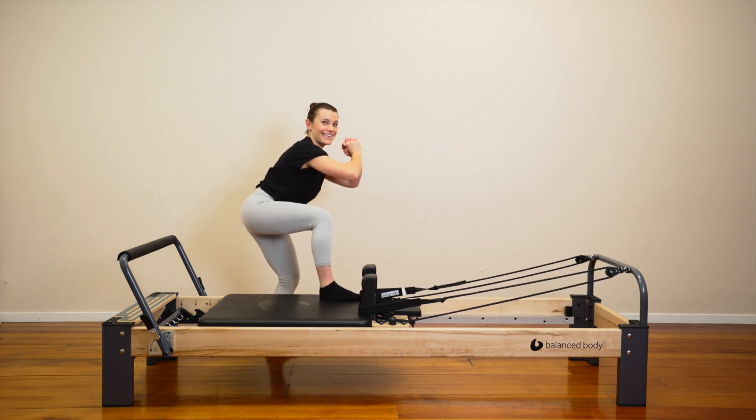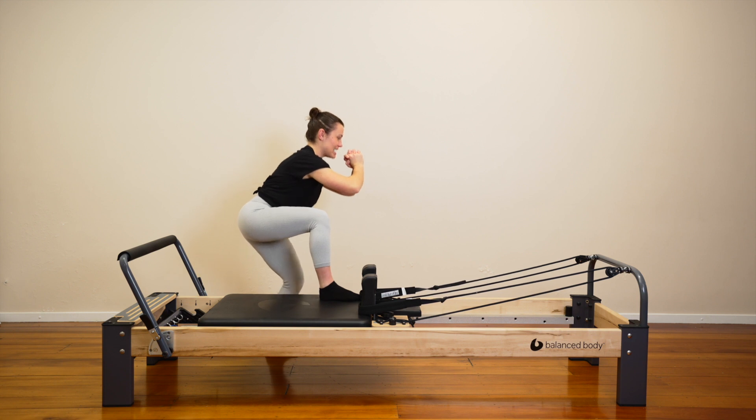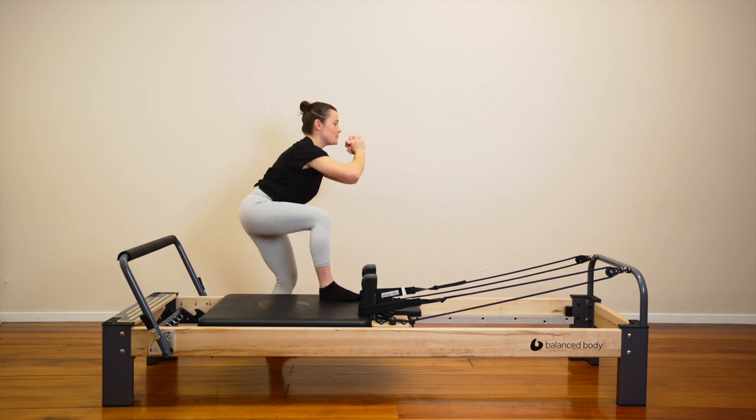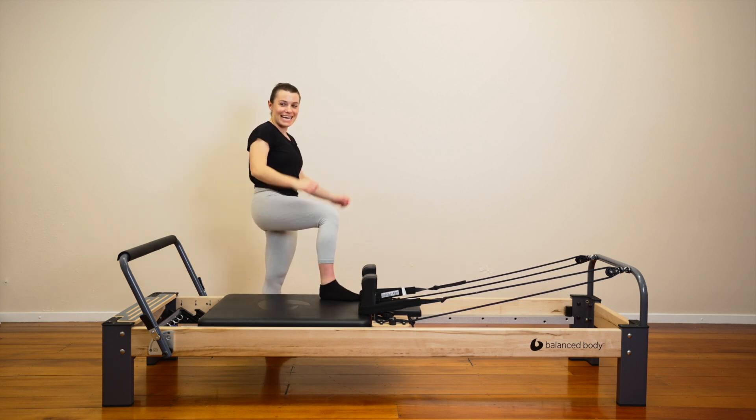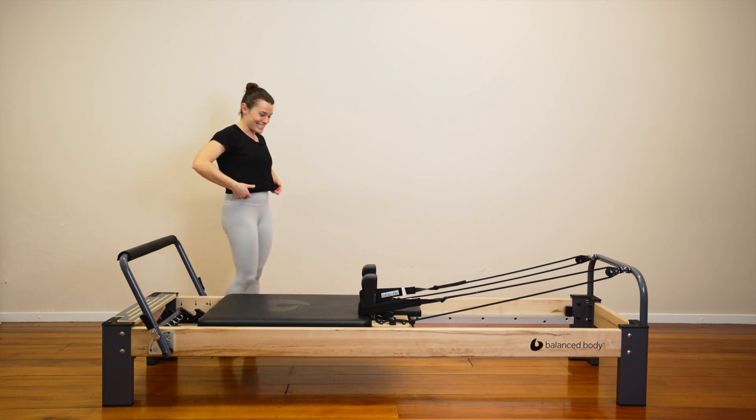We pulse. Down, down. Eight, seven, six, five, four, three, two, one. Come up. Let's step down. Give the legs a shake. Stay here.